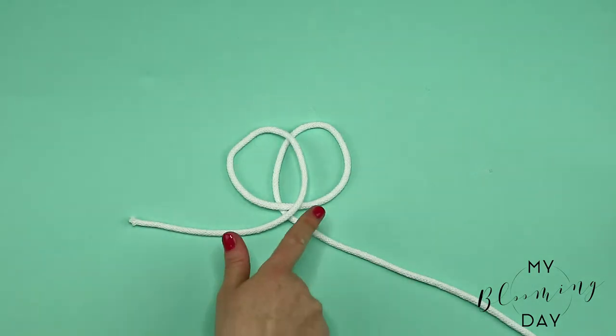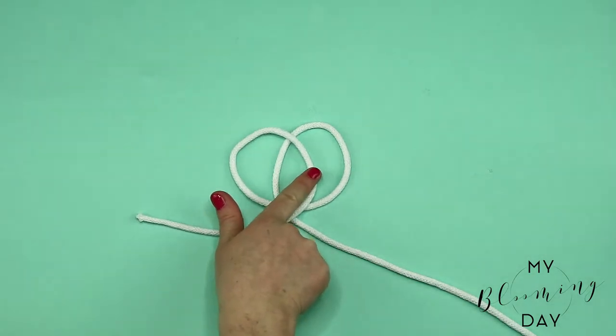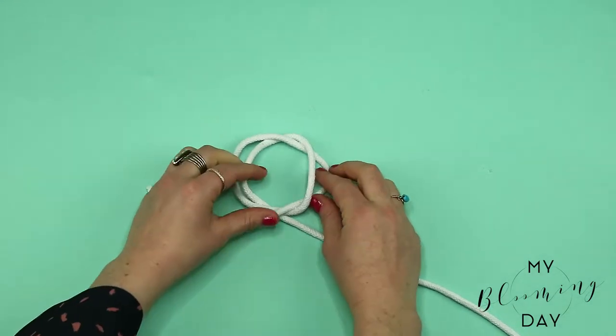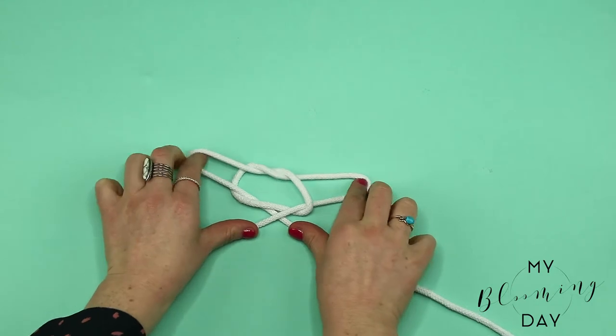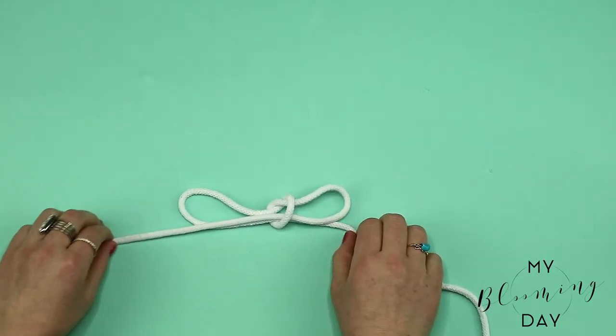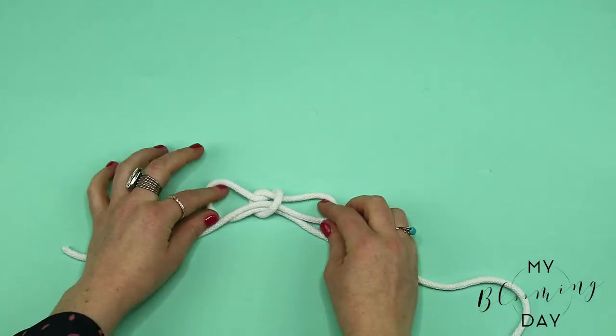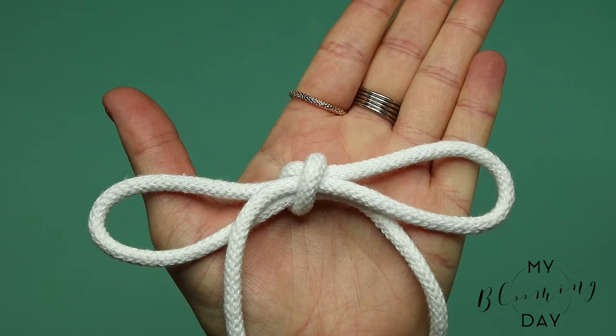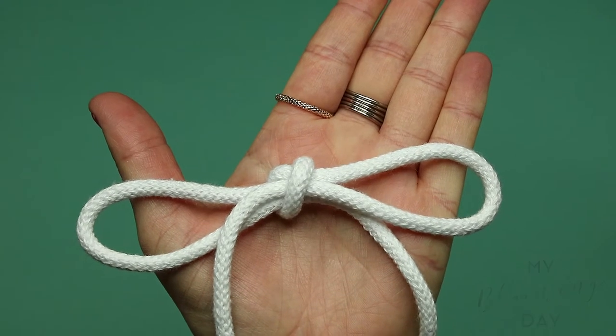Now the top loop you want to put it under the bottom loop on the right hand side and pull the middle string from the bottom loop on top, and you should have two rabbit ears. Simply pulling it tighter, you have this really lovely heart-shaped knot in the middle. There you have it, your tomfools knot!